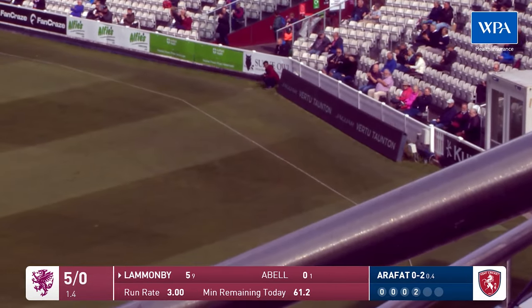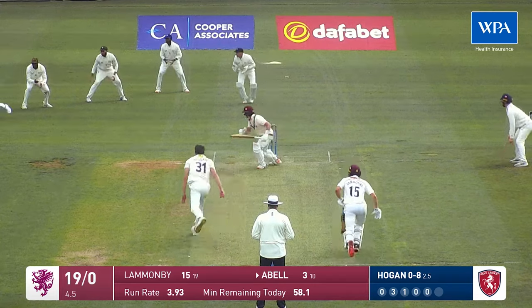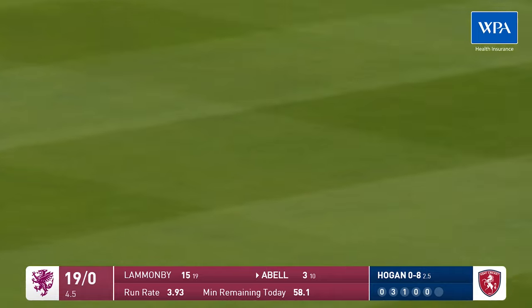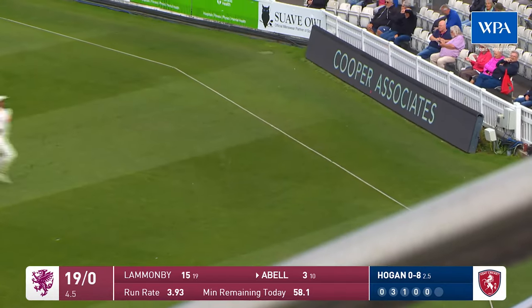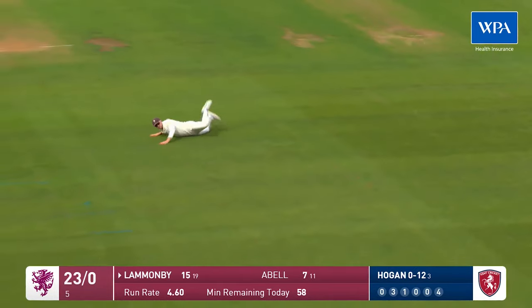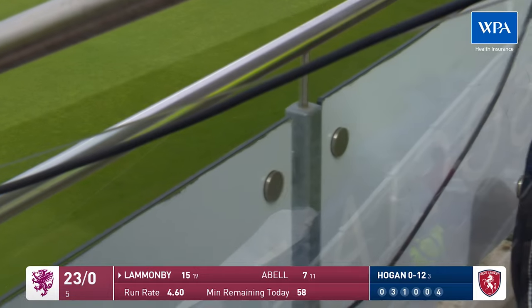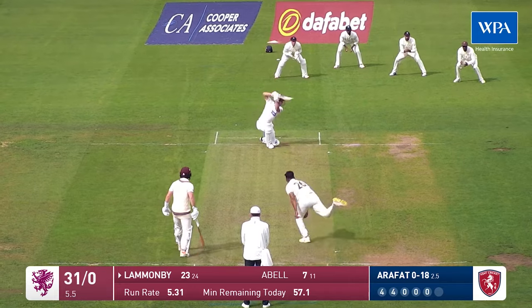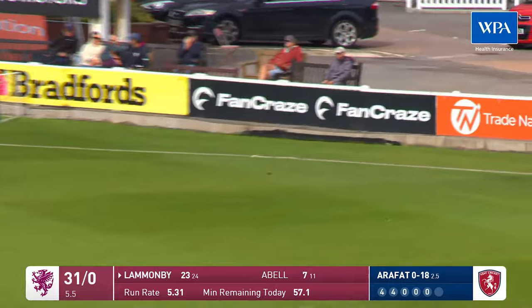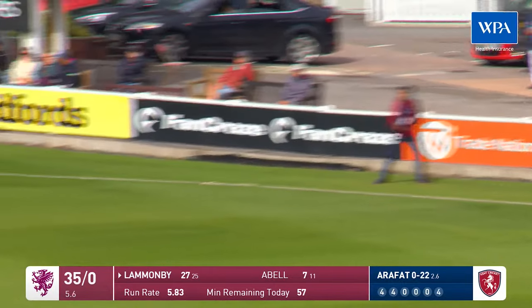It's fair to say that unless you bowl half volleys outside off stump it is a challenge, but Tom Lamanby has played an absolute beauty there through the covers. Thick edge from Tom Abel, all the way along the ground, he's going to pick up four runs. That's off the middle half of the bat and that races through gully for four — three boundaries in the over.